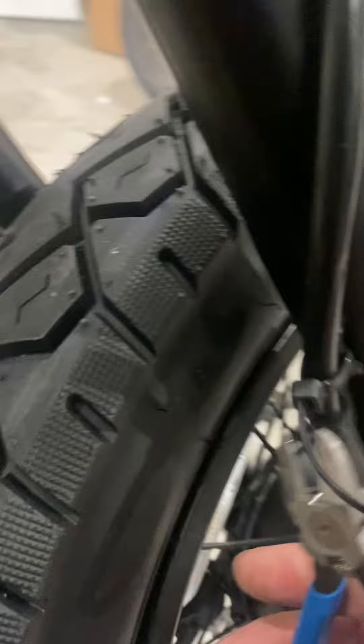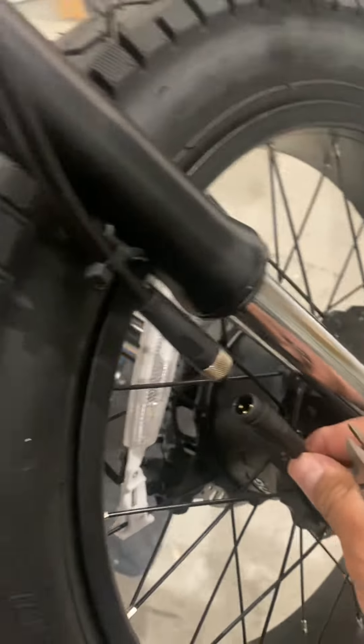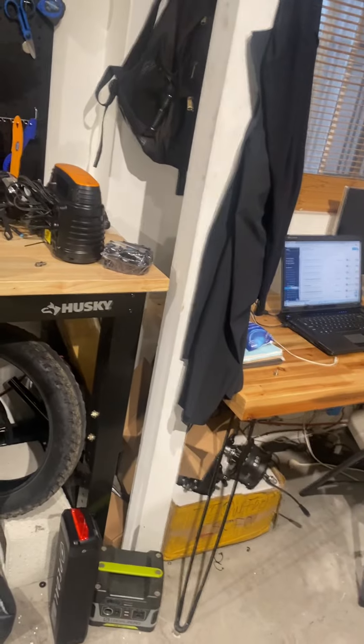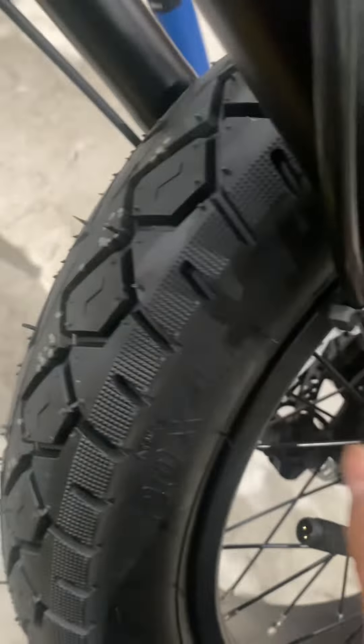There you go — cut the excess of the zip tie back here and then just reconnect. As you see over here, you may need more wire, so all you need to do is pull from the top to get more. Just pull a little hard because sometimes it gets stuck inside. Okay, so I got a little bit more.